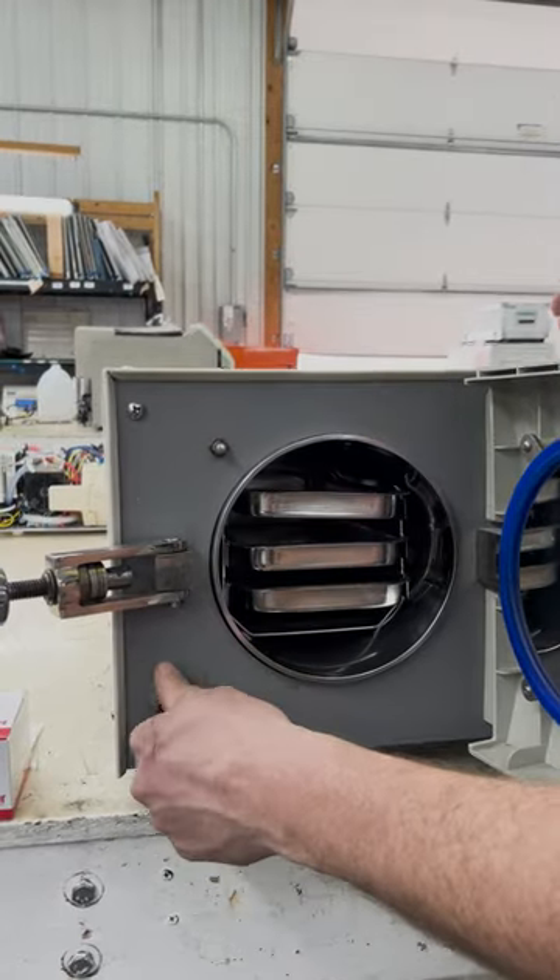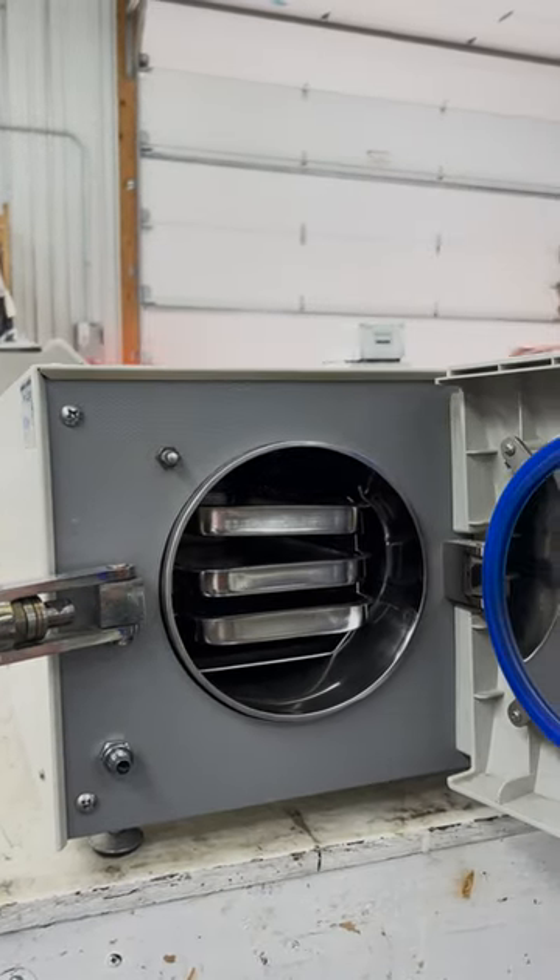Tighten that back down, refill your reservoir, and you're good to run cycles again.